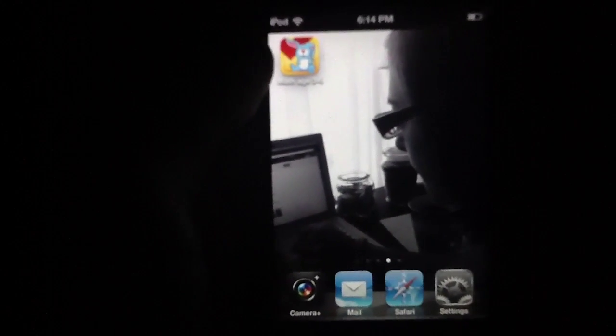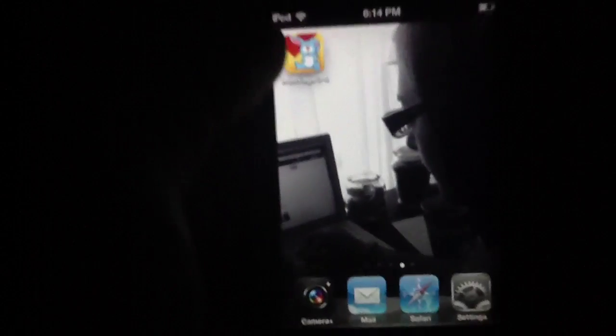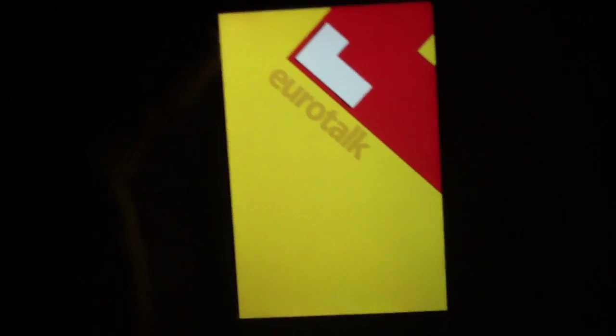This is the free edition of the application that we're looking at right now. I'm going to go ahead and boot this thing up and show you how it works. This is put out by Eurotalk, which has one of the coolest app developer names ever.